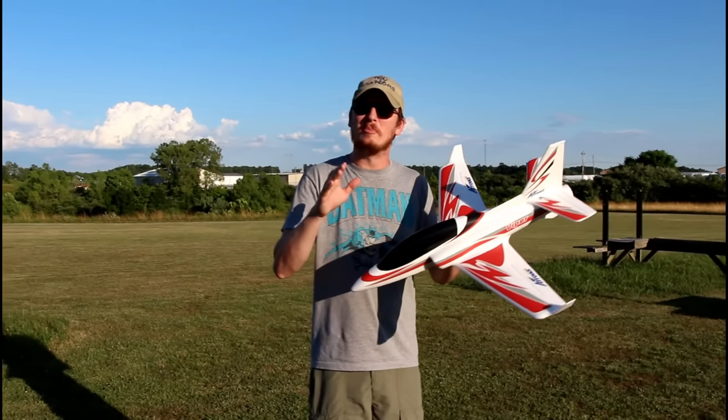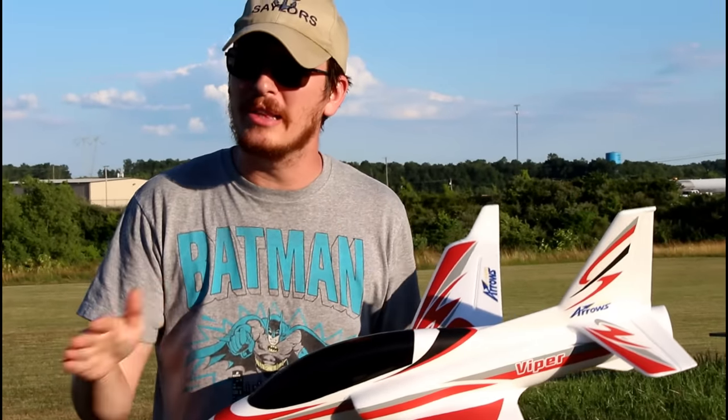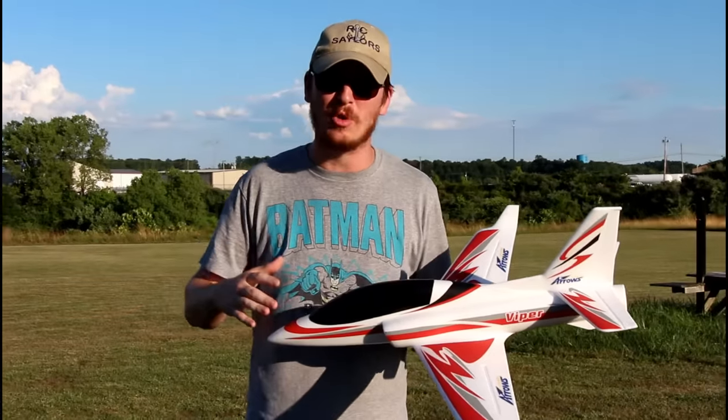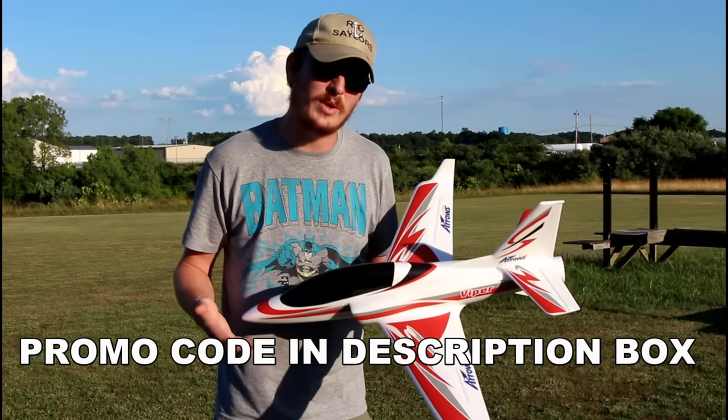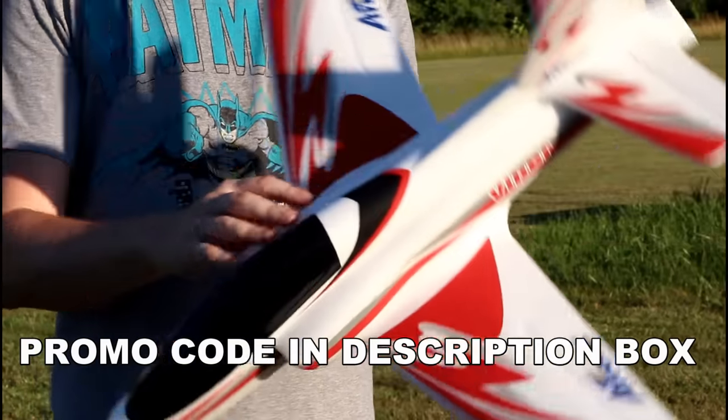Today we're at the airfield to maiden the brand new Arrows Hobby Viper. This thing looks really good on paper, especially for the price, and I'm excited to get it in the air and see how it performs. We're going to see if this is worth the asking $120 — on paper it should be, but it depends how it flies.